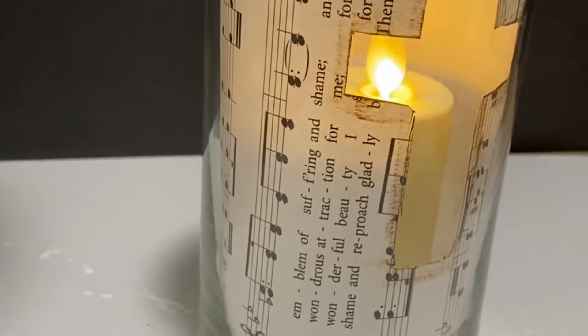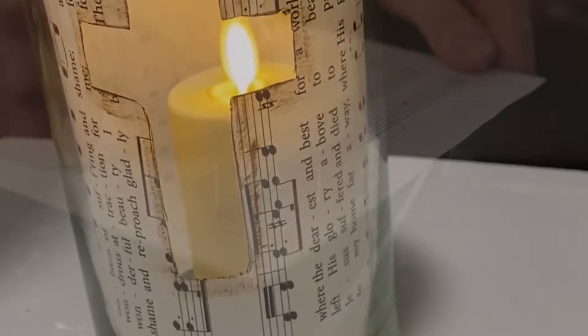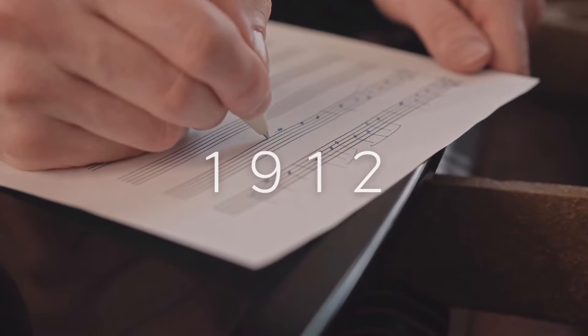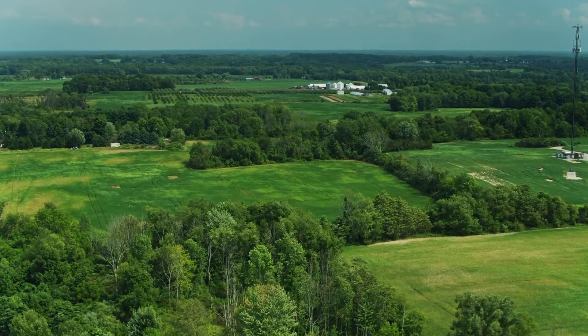My first DIY is going to be from the famous song, The Old Rugged Cross. The song was written in 1912 by George Bernard. The first verse was written in Albion, Michigan, and the remaining verses were completed in Pokagon, Michigan.